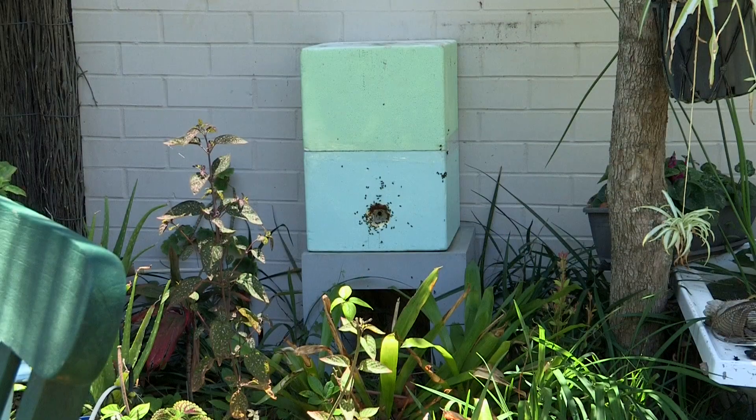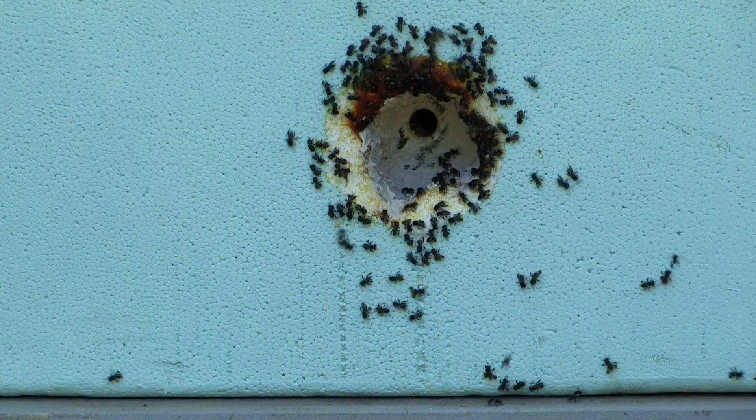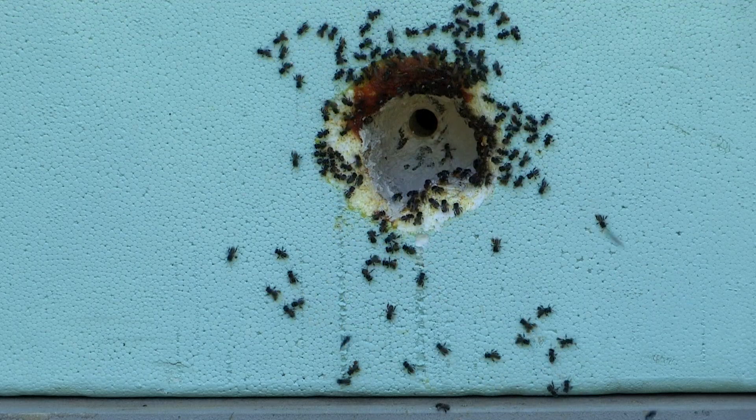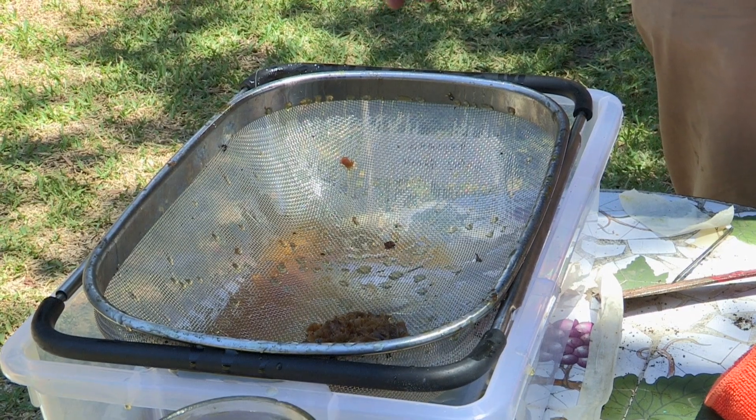All of these bees you're seeing flying in there — all the field bees that have been out and about while we were doing the honey harvest — they've got one mission in life: back to the mothership. I literally cannot see one dead bee. I think we've done pretty well.